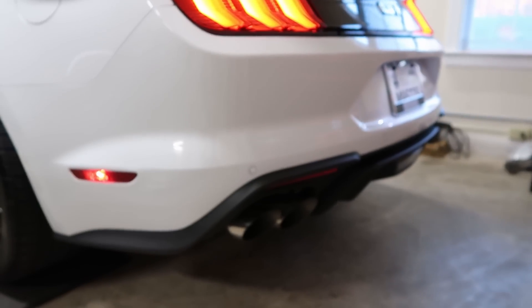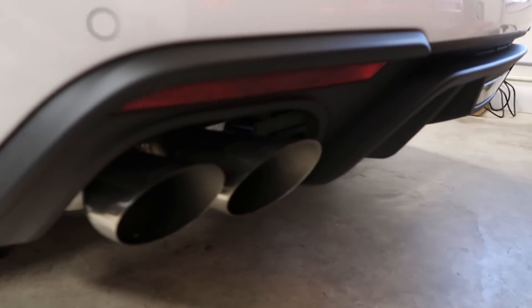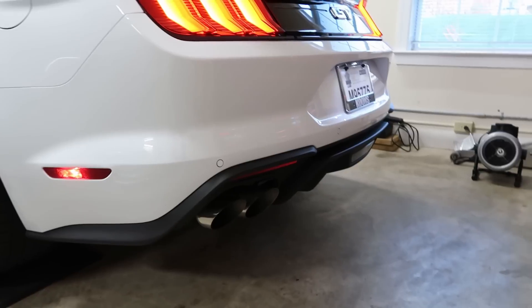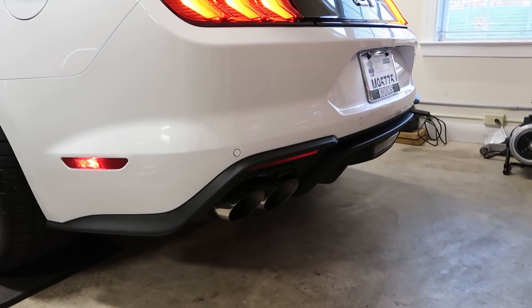Before we put the car on the lift, we're going to do a cold start on Colin's car. His mufflers — I'm pretty sure they're the same, mine just has the active valve, Colin does not. So we're going to get a cold start right now, and then after the X-Pipe, crank her over. Give it a baby rev.